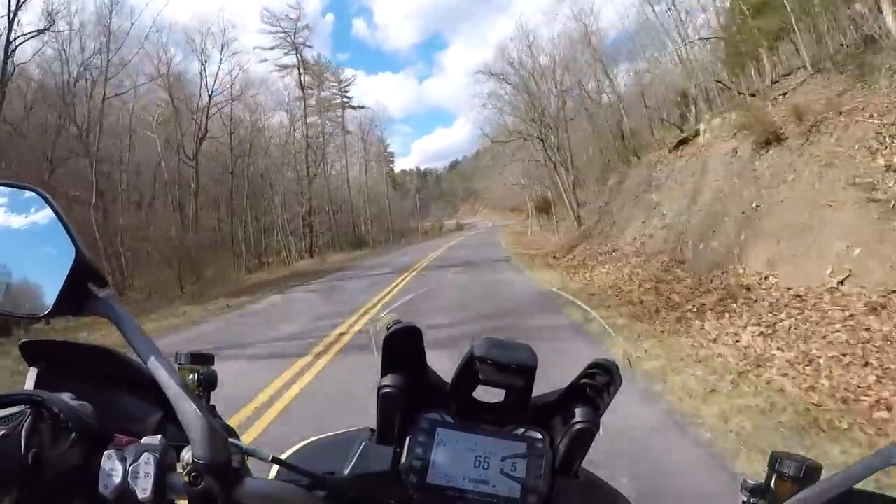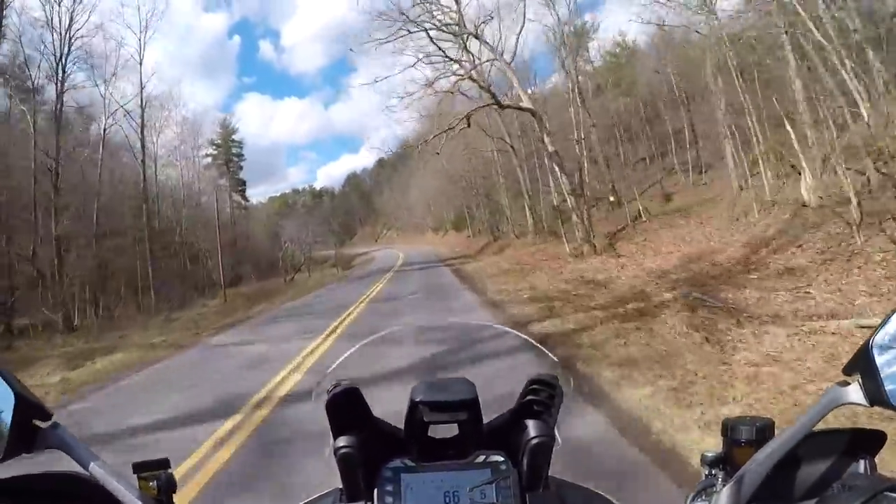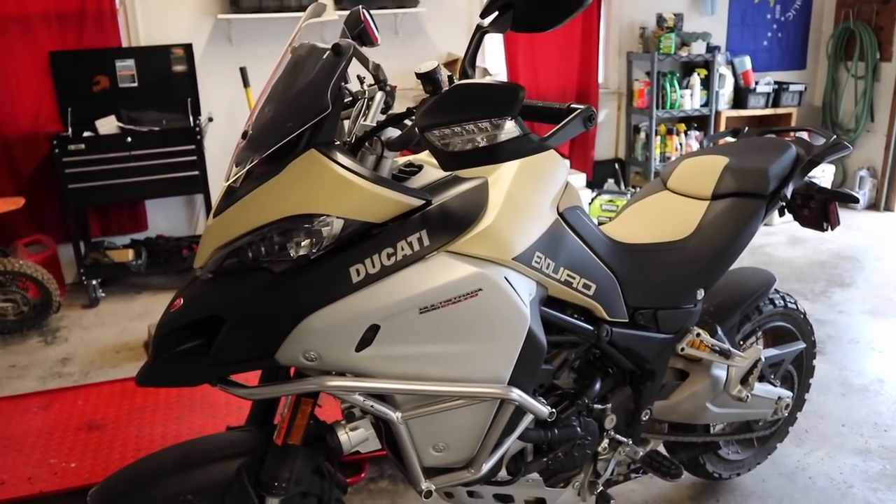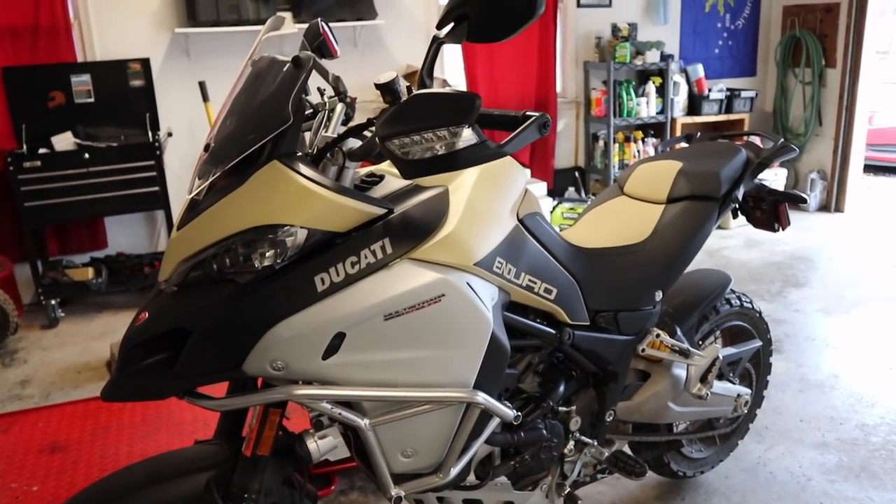Now that we've touched on some of the specs, let's head back to the garage so I can show you some of the features on the Enduro Pro.